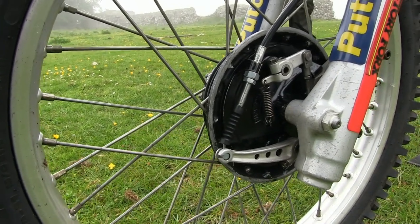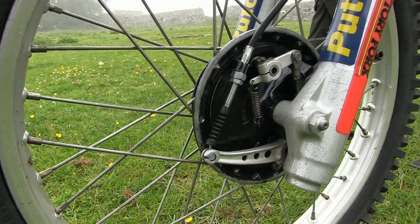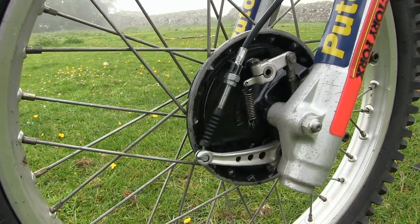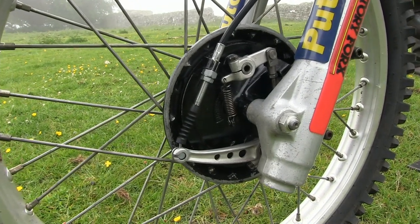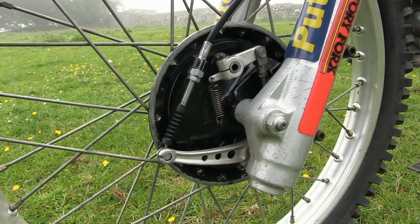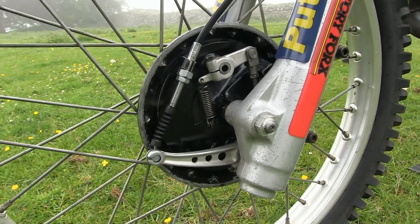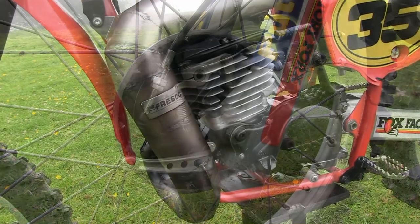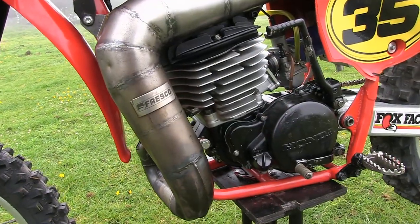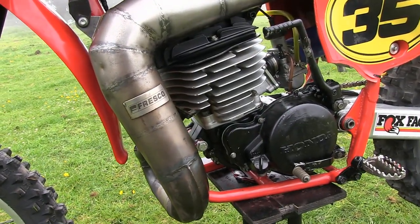The front twin leading shoe drum brake is almost certainly part of the Suzuki front end, and although not as good as a more modern hydraulic unit, this brake should have enough stopping power to at least slow this big Honda down when you need to make a turn.